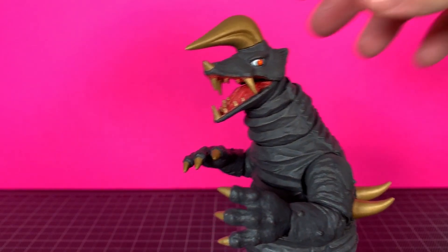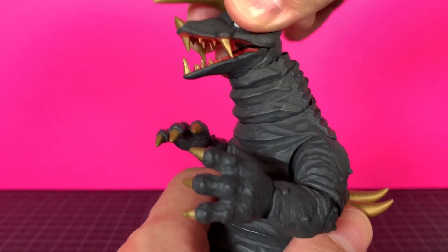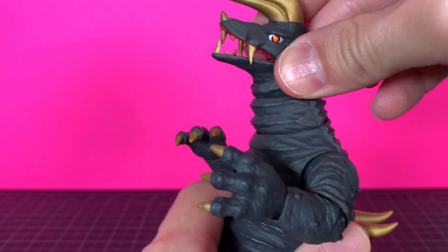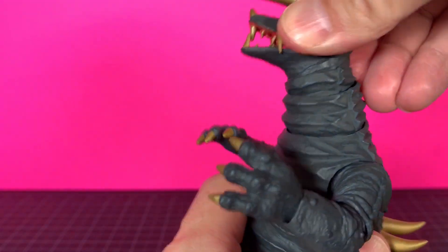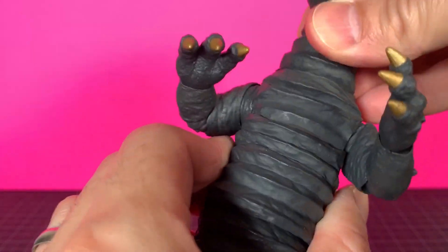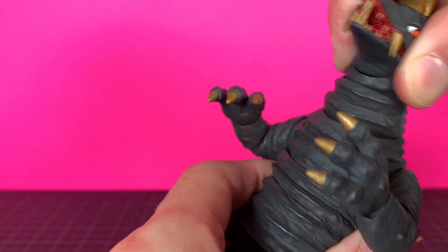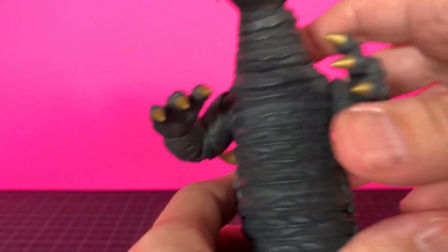Taking a look at Black King's articulation, you have the jaw hinge, and then a neck ball joint here, and then another one at his neck — probably the other end of the ball joint. Going down, you do have a few floating pieces here. Very tight, very squeaky, but you can swivel it a little bit there. The horn doesn't move or anything.